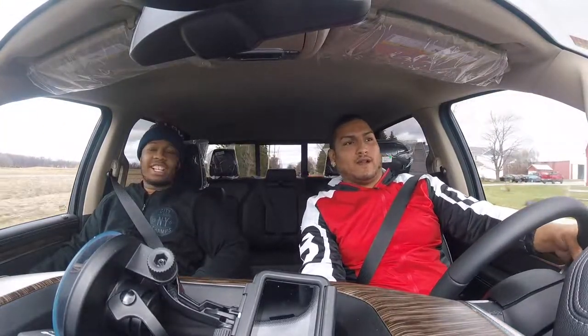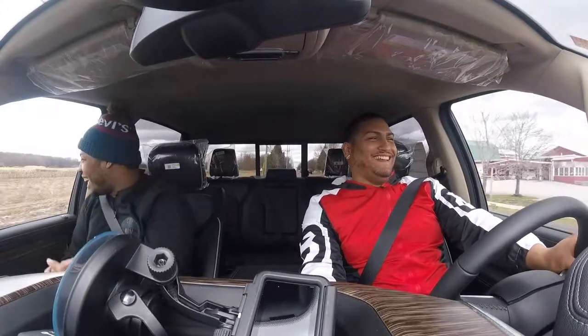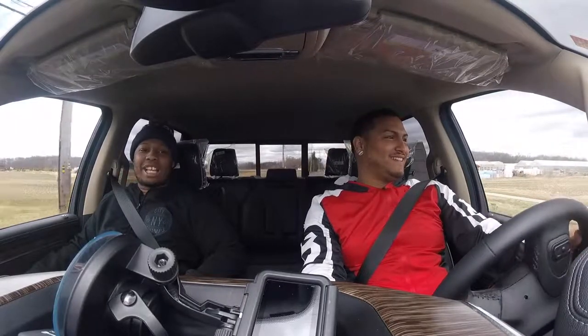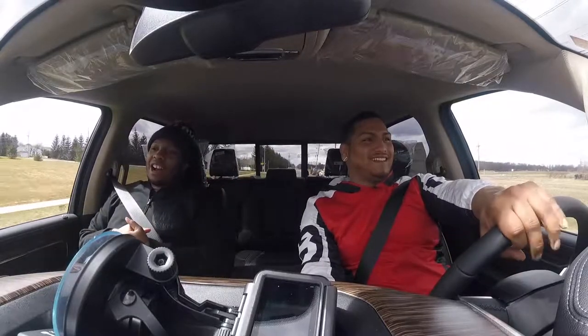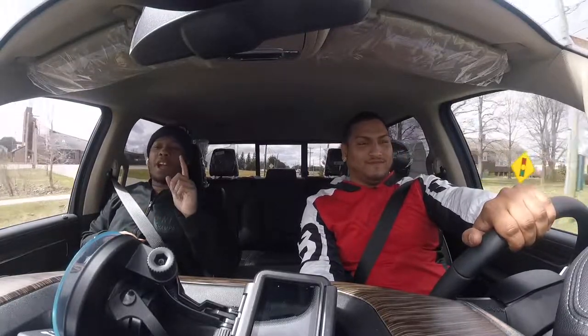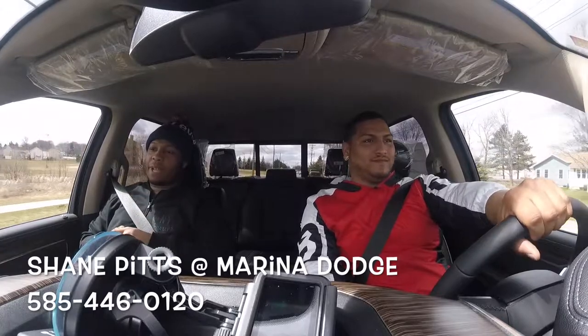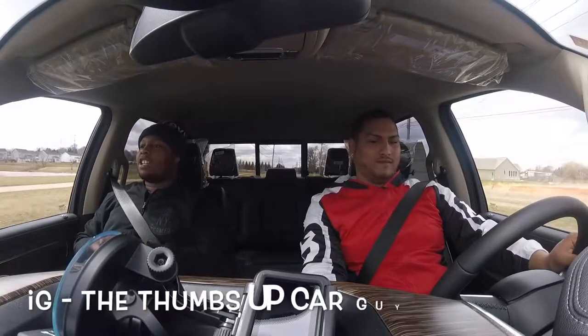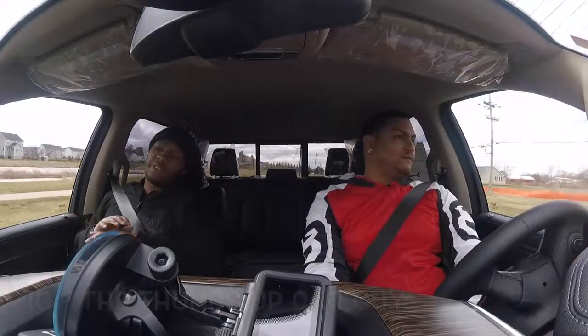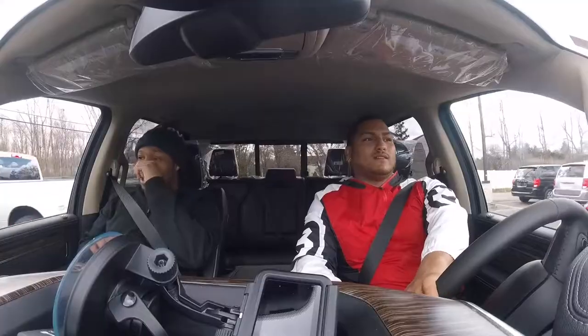By the way, this is a $50,000 truck — 50 bands, bro. If you got that bag, this is what you need. I got like $2 in my pocket. Shout out to my boy Shane — Thumbs Up Car Guy on Facebook and Instagram. He's the reason this video happened; he hooked us up on the 2019. Marina Dodge in Webster — if I don't mention this enough in each video, Marina Dodge. It just don't feel like a truck to me when you're driving it.